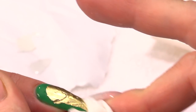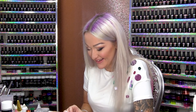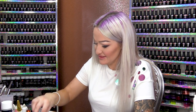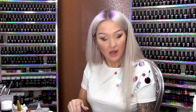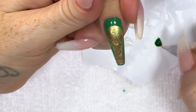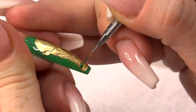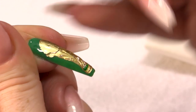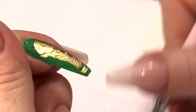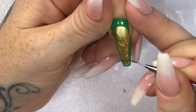Now I'm gonna use Pure Acetone on a Lint-Free Wipe and we're gonna wipe over and reveal the World Cup that England will never win. One day, one day again. I'm gonna use a little bit of the Kryptonite to add that bit of green that's on the cup. It says FIFA World Cup on it, but I am not painting that on because I know I'm really good at painting but that's ridiculously small.